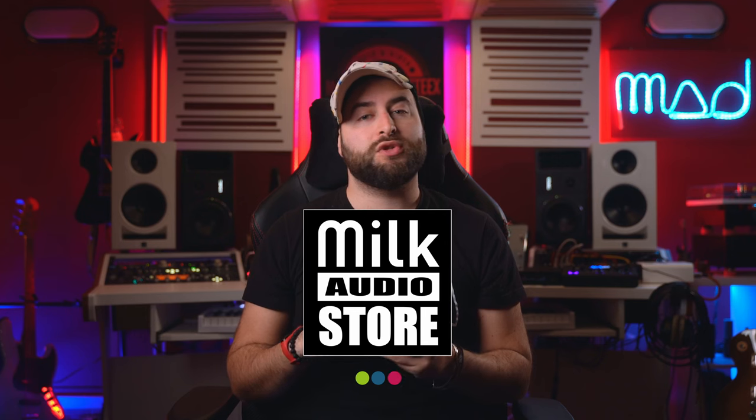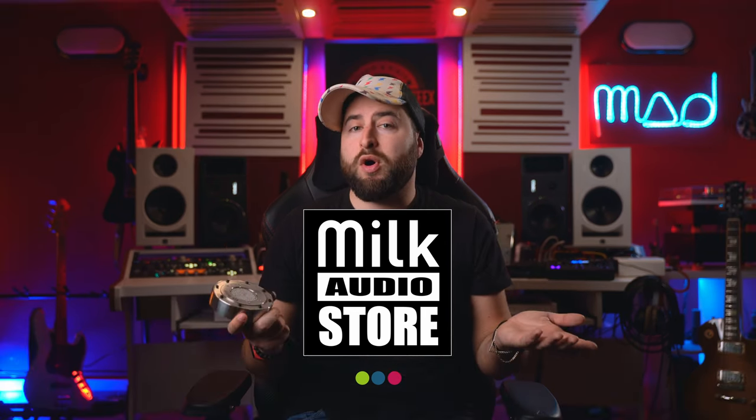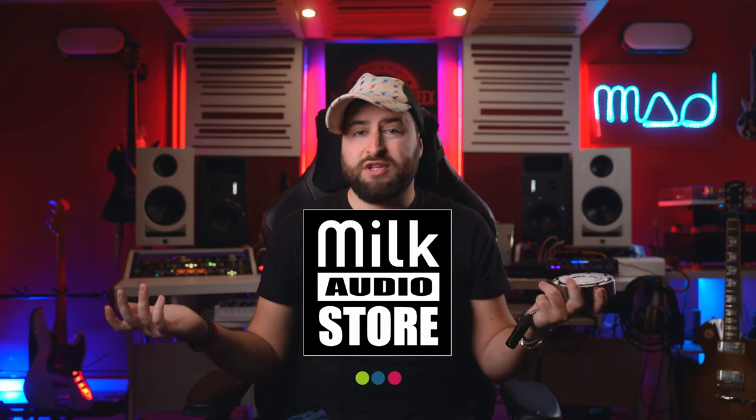You can purchase directly from Milk Audio Store and this will be really appreciated because you will basically support this channel at no additional cost. Really appreciate it. So let's talk about this microphone.